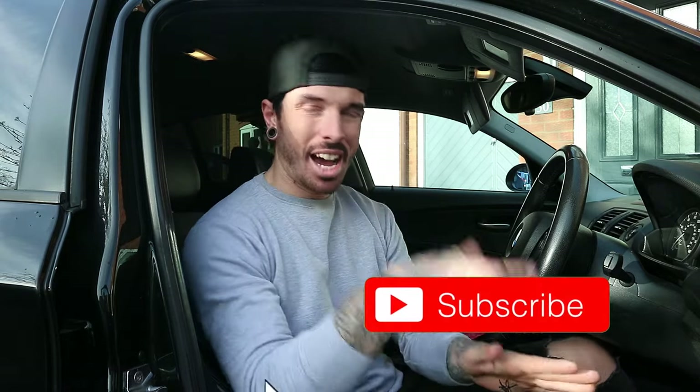Welcome back to a new video guys. I hope you had a good Christmas and hopefully this video gets uploaded before the new year, but if not, happy new year. So we're just going to get straight into it with this video because it's going to be quite time consuming, this modification. But if you're new to the channel make sure you click subscribe.